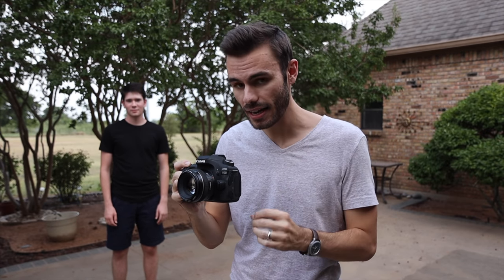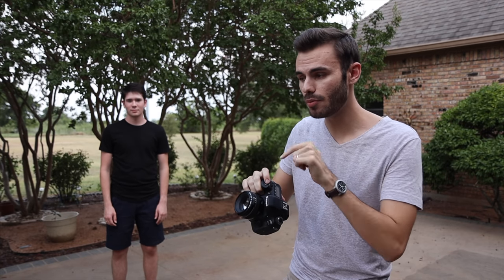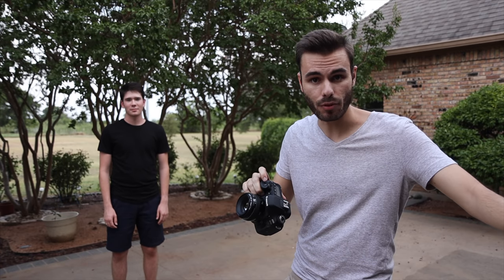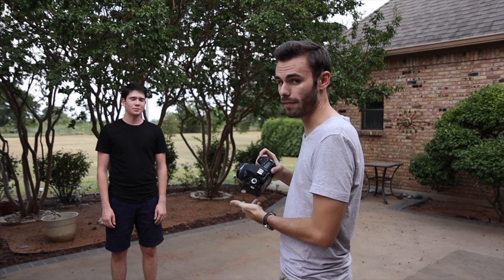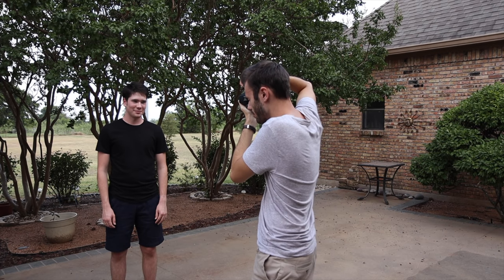Now we've swapped the full-frame Canon 6D for an APS-C Canon 80D, with the 50mm f1.4 mounted. On this body, the 50mm gives us a full-frame equivalent of 80mm — basically about that 85mm lens — so we're going to be able to step a little bit further away from our subject to get the exact same head and shoulders shot we did with the full-frame camera. Standing right here I can fit his full head and shoulders in the frame — and there we go, an absolutely incredible looking portrait with this lens on an APS-C camera.